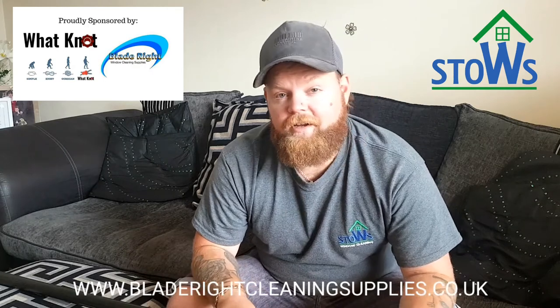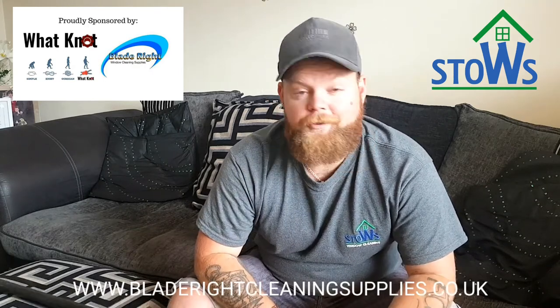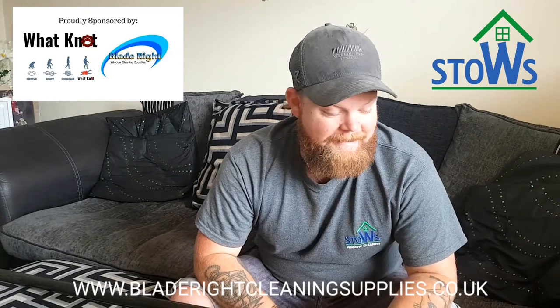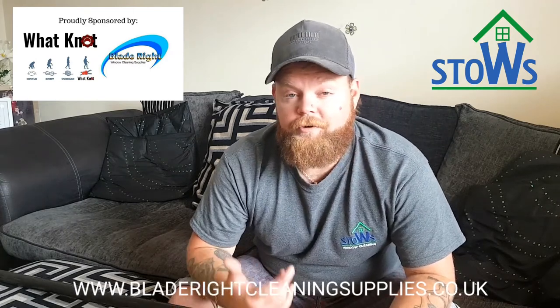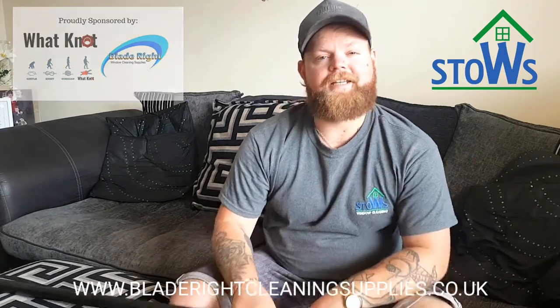Quick shout out to the guys at BladeRite — thank you very much for this. It's going to do me a few more years yet. Anyone thinking about getting a BOSS pole, or who already has one, let me know in the comments down below. Until next time, I'll speak to you very soon. Take care.